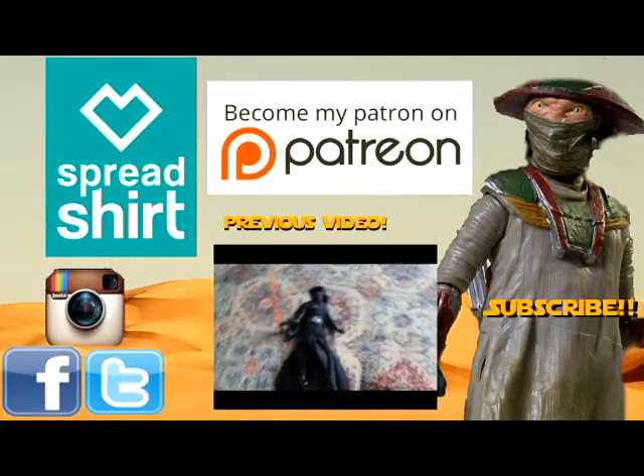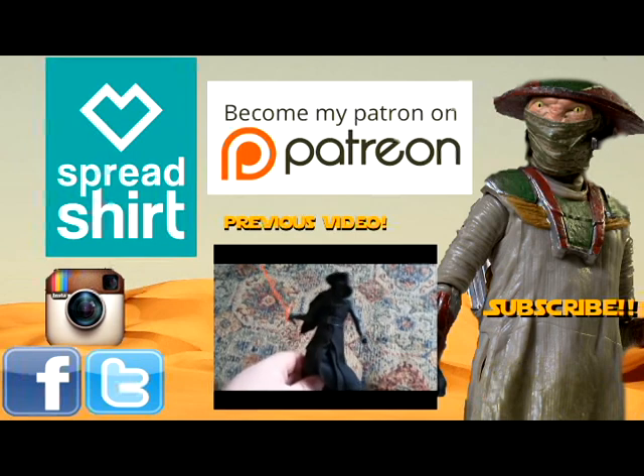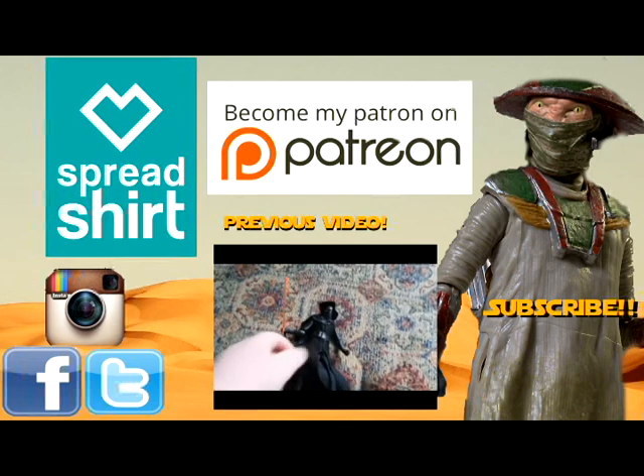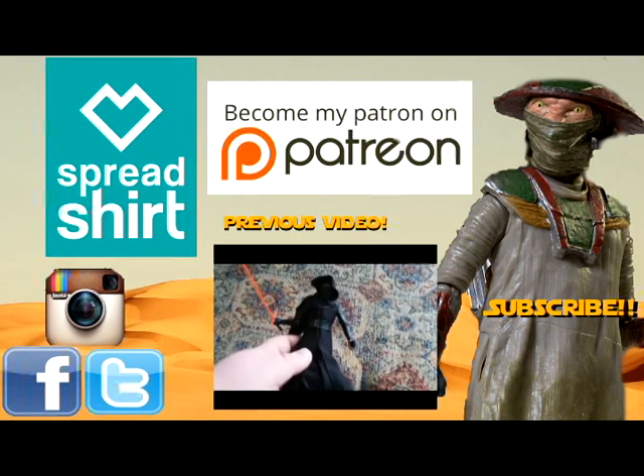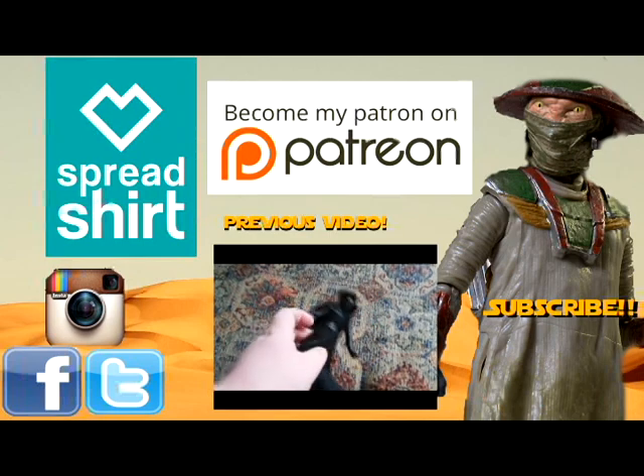Be sure to check back tomorrow for another new video, and like and subscribe if you like this video and my other videos. You can check out the previous video in the description, and you can also check me out on Patreon, Spreadshirt, and all those good social media sites. Thanks for watching, have a great day. Bye.